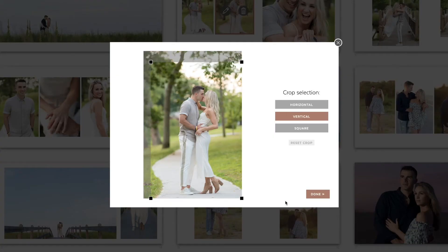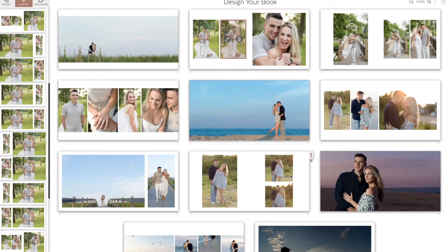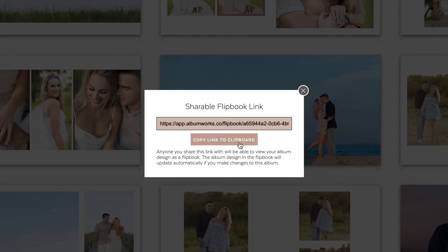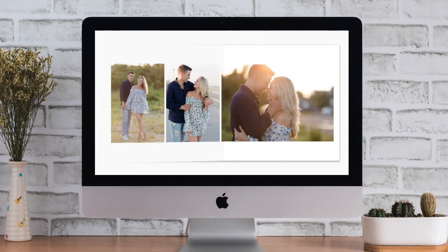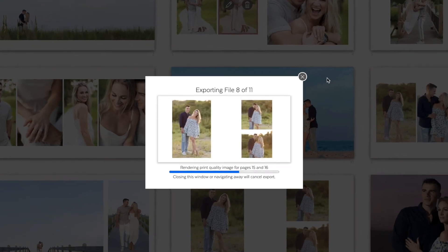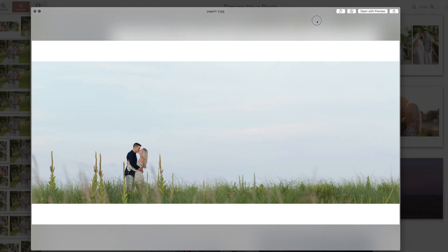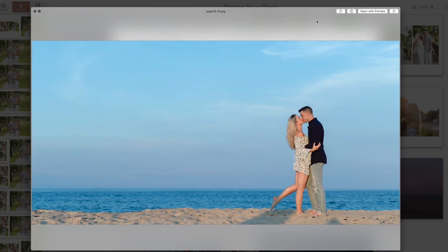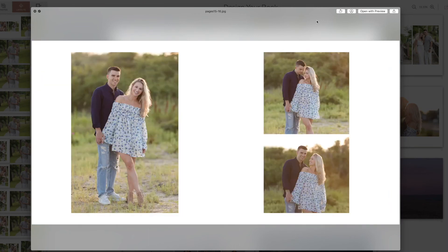When you're ready and you have an album design that you are proud of, click the share link and email it directly to your clients. It's just that easy. Once your client approves the album design, all you have left to do is download the layouts at full resolution print size and send them off to your lab. AlbumWorks makes the album designing and sharing process seamless, easy, and affordable. And that's how you design an album in under 10 minutes for under $10.